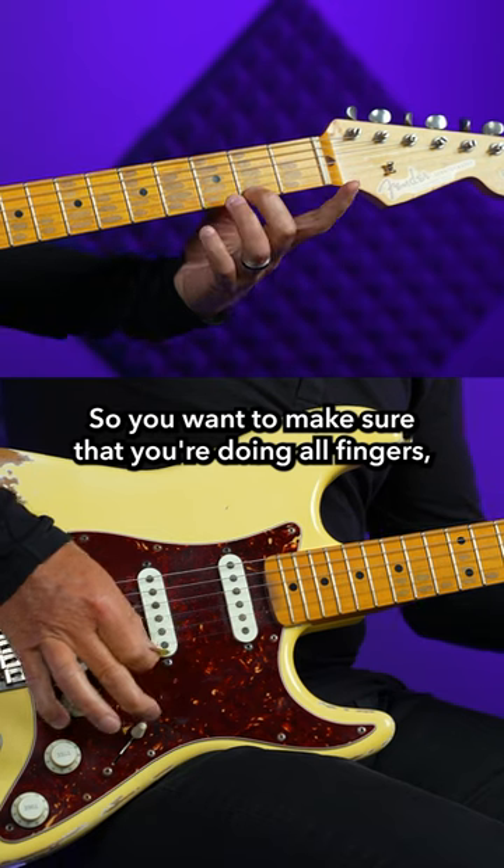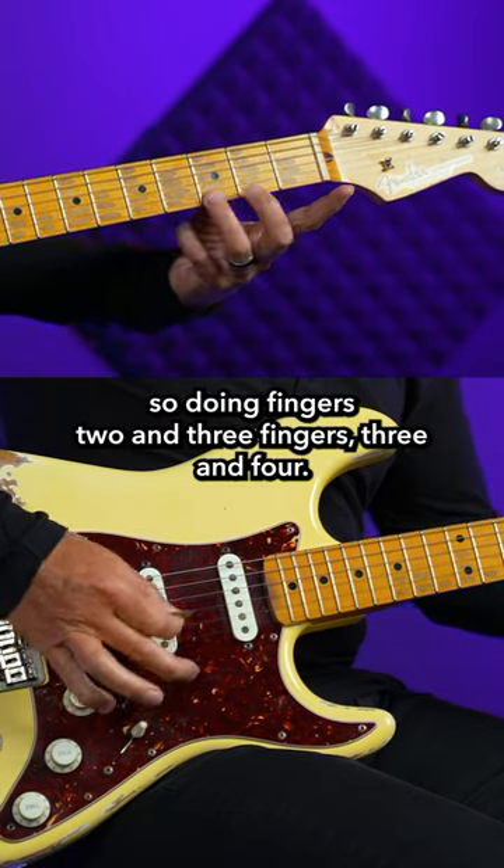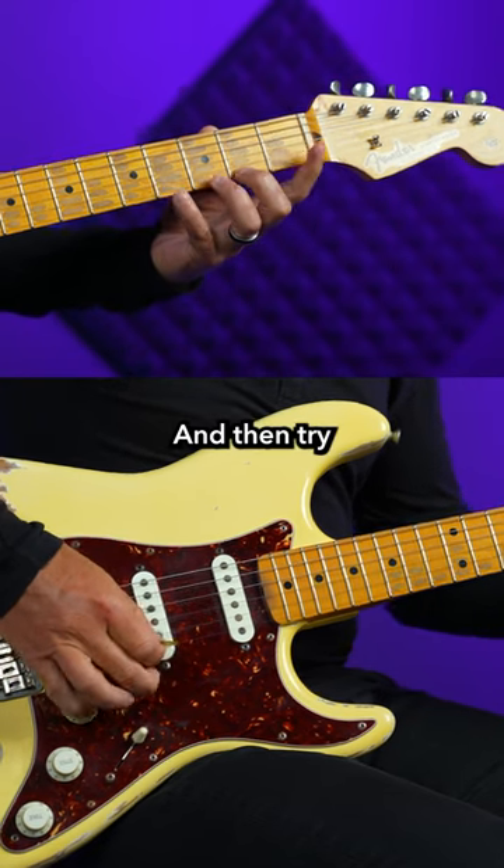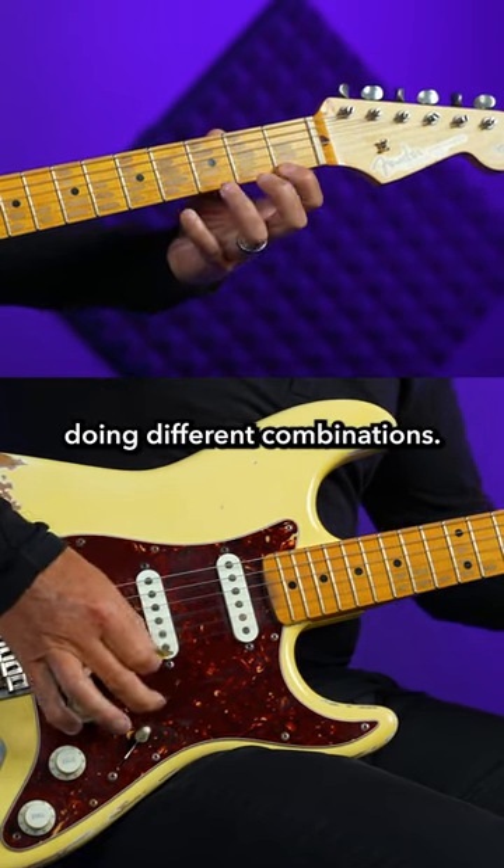You want to make sure that you're doing all fingers — so doing fingers two and three, fingers three and four, and then try doing different combinations.